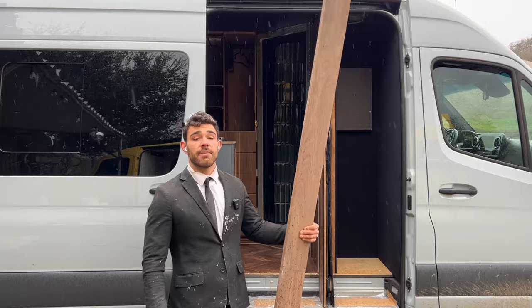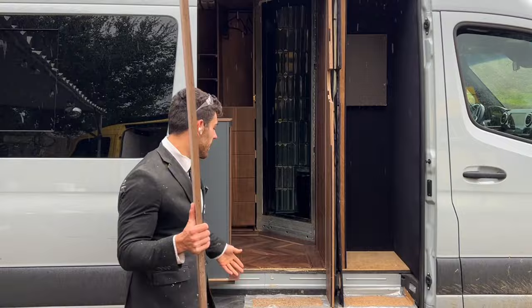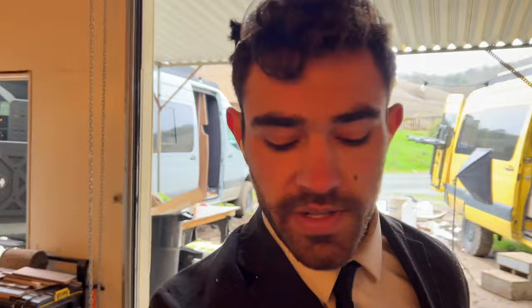Welcome back to another vlog. My name is Lucas Raviza and today I'm going to be showing you how I take ordinary walnut board, one inch thick, and create this chevron flooring behind me. I'm custom making every piece and adding the tongue and groove.